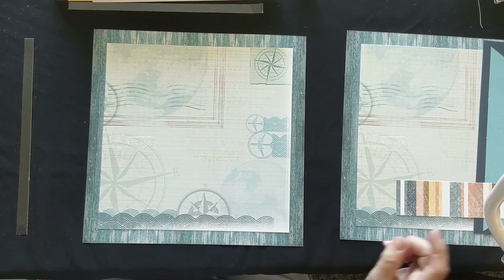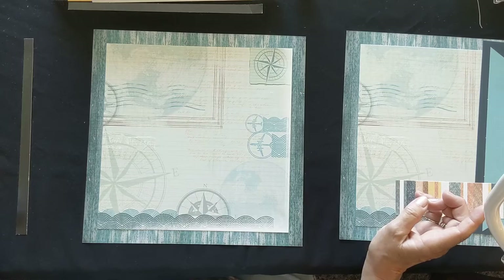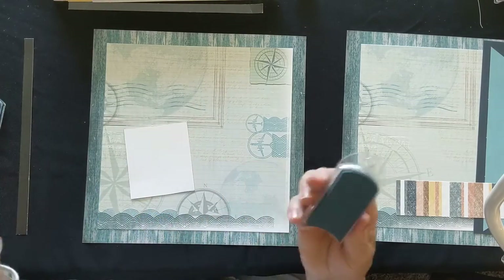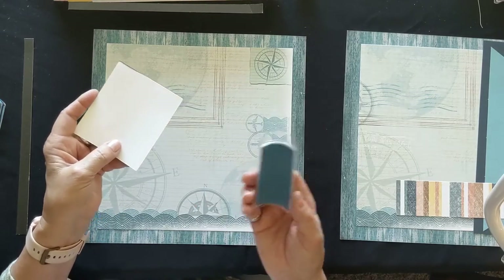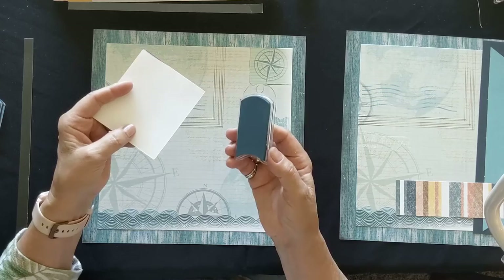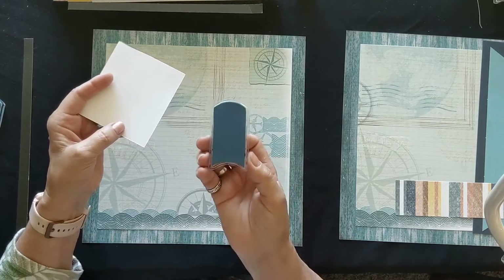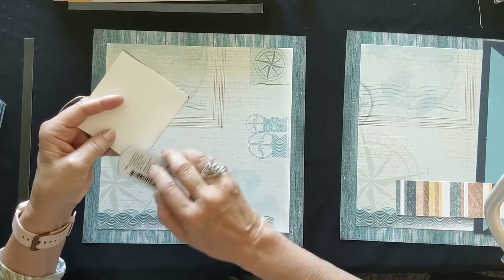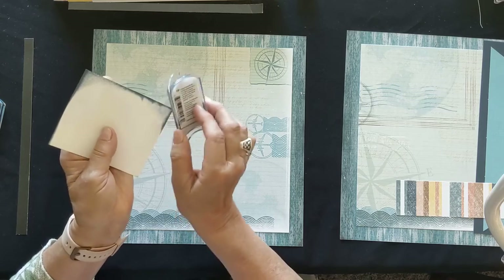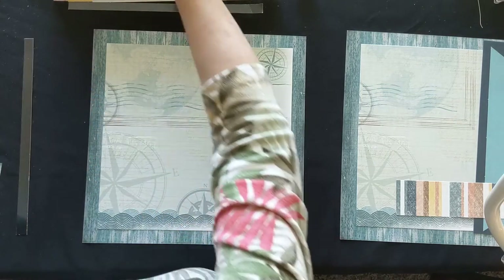I'm going to show you the pieces that we need to get started. The chalky color suggestions are Baja Blue, Tiramisu, Butter Pecan, and Blueberry Bliss. Let me show you what those colors look like before we get started. For those of you who have never used them before - super simple, no right or wrong way to use them. This one is called Blueberry Bliss, one of our newest ones in the new 2020 box of ice cream flavor inks. It's a deep country blue, a nice soft blue.